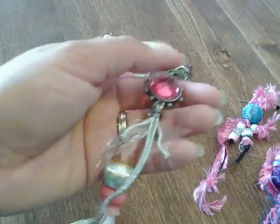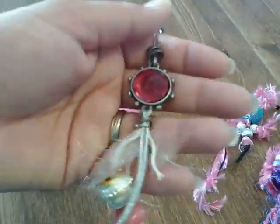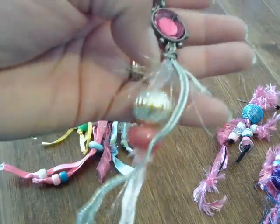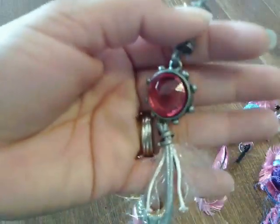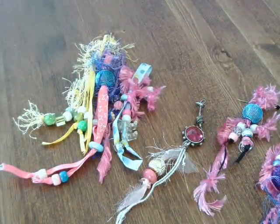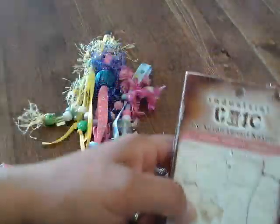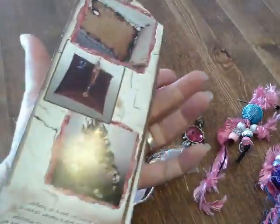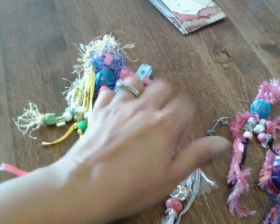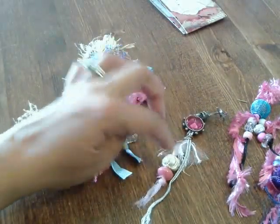This one was pretty much already done. I just added these two beads down here on the ribbon, but this one was already connected and put there — it was actually from this industrial chic piece. It was already done so I just added those two on there, and I think I got this in a d-stash that Tina G was having.